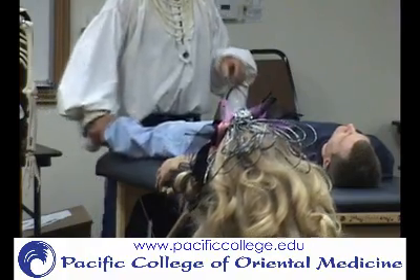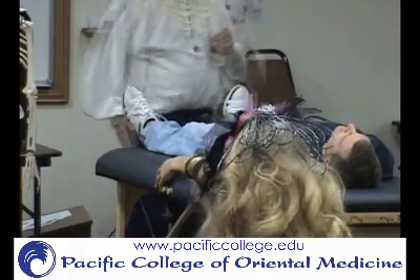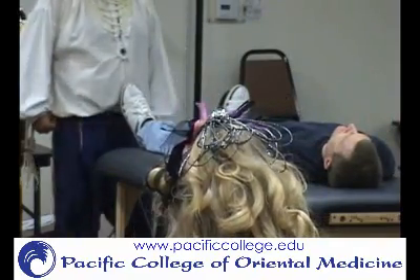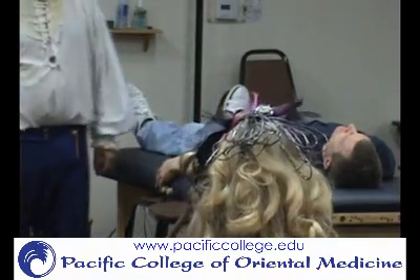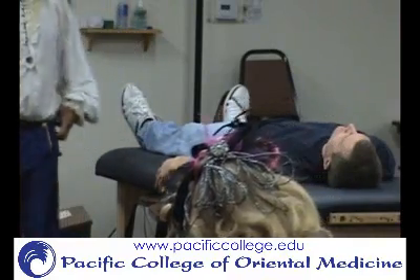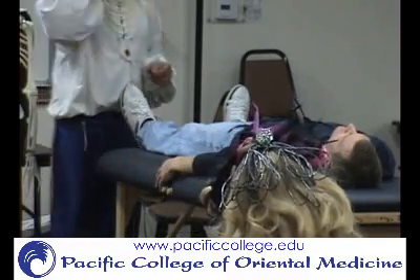So what muscle might work with it? Abduction — so what would that be? Is it glute max? No. It's going to be more glute medius, glute minimus — something like that.